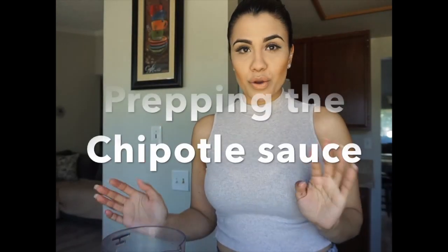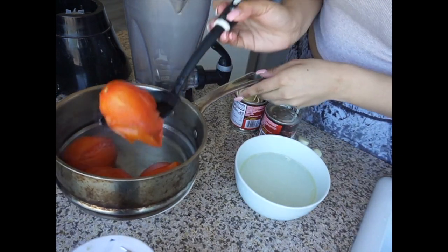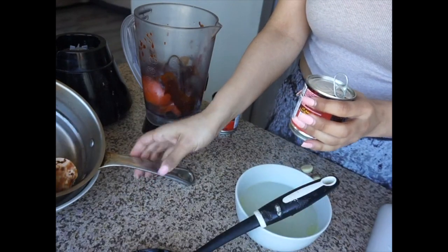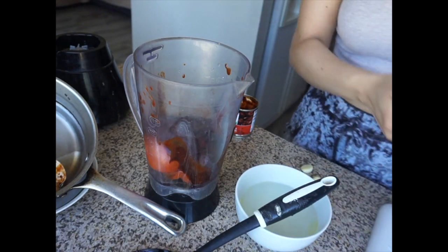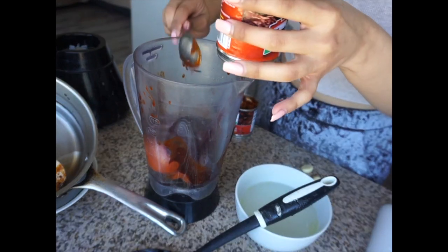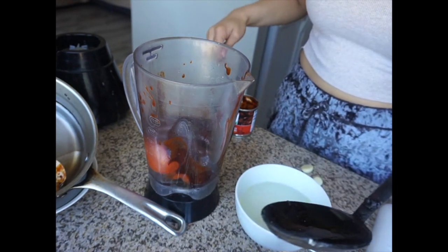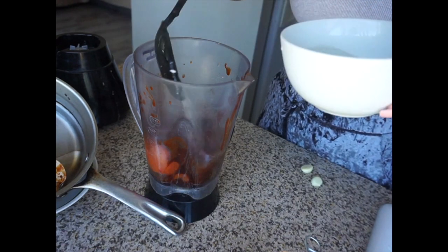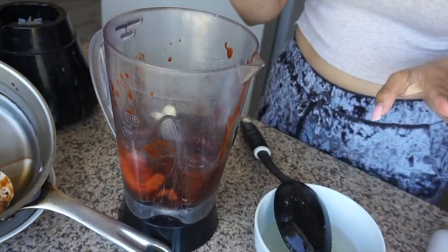Our next step is going to be making the chipotle sauce. For the chipotle sauce, you want to have your blender and your four tomatoes — they're really soft already. Put your tomatoes in there. I don't want to make it super spicy, so I'm going to add maybe half of the chipotle peppers. From the chicken broth I took out from the pot, I'm going to add some of that in there. Then go ahead and add the garlic and cover it up.